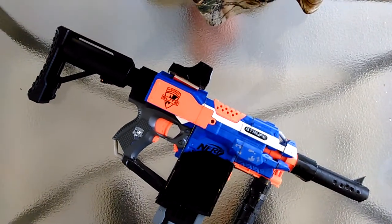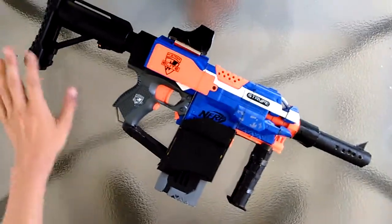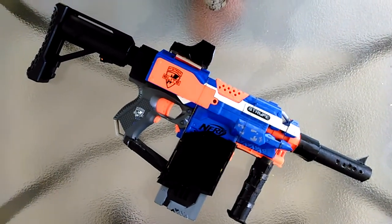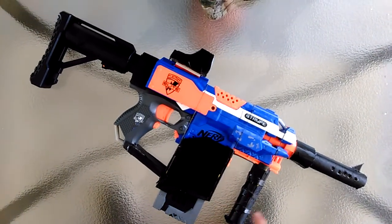Hey, what's up guys? Today I'm here with a Nerf Strike that has a stock, part of the Nerf Elite series. The reason I'm making this video is the homemade parts made of cardboard, as you can see.